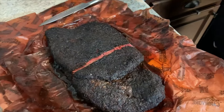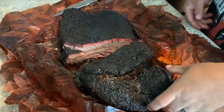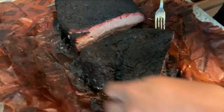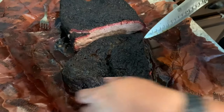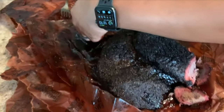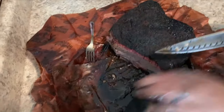Okay, let me put my gloves on. So this is what it looks like — looks pretty good. Looks like all the fat rendered just right. And then we cut some here — this is where the fat side down was. Trying to find the grain so we can cut against the grain.